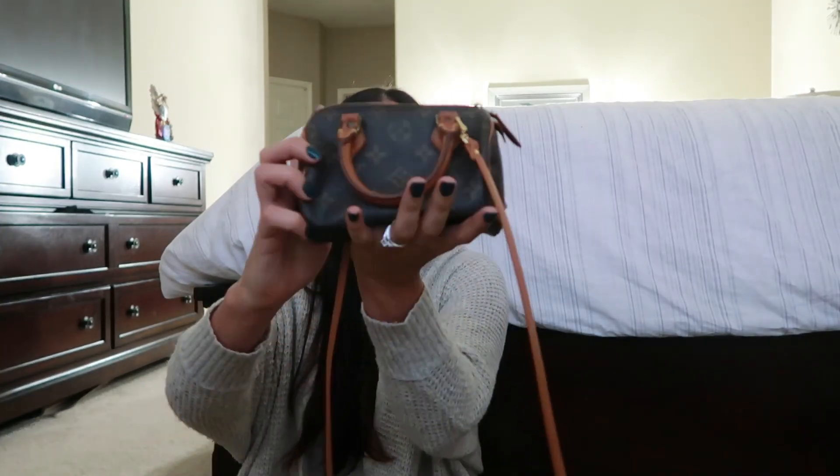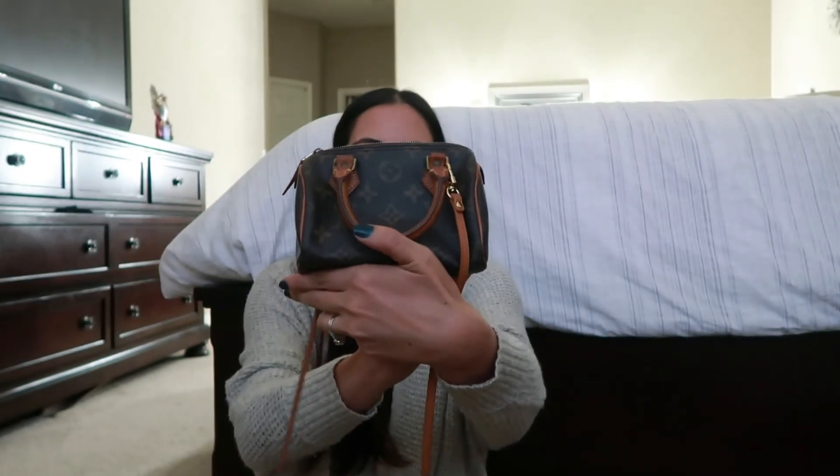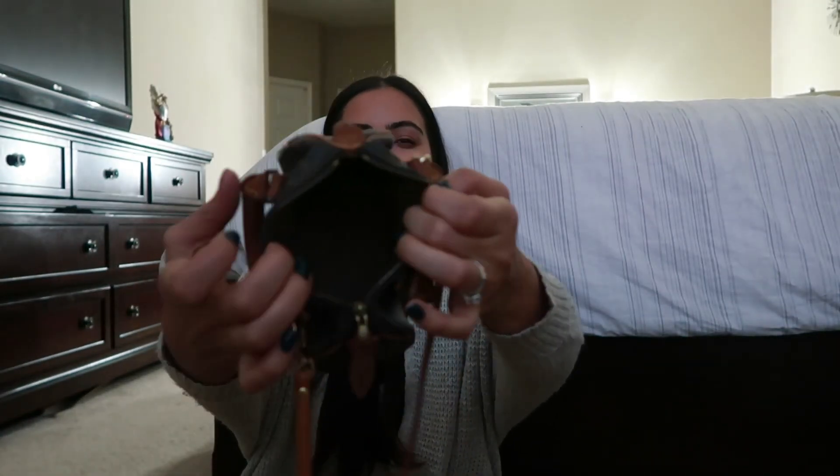Sunglasses actually do fit in here too, though I don't have any with me at the moment. I wouldn't just shove them in there though, because you might scratch up your lens and that's not worth it. But yeah, this is my little mini Speedy — she's so cute. I've been wearing this to everything the last month and I hope you guys liked this video. Have a good day!